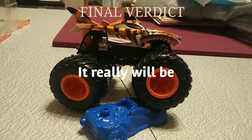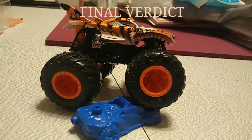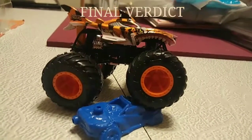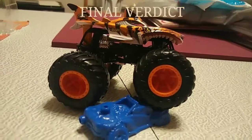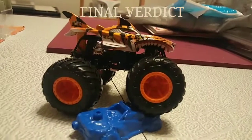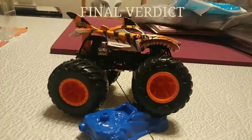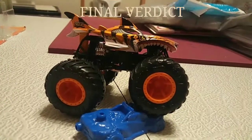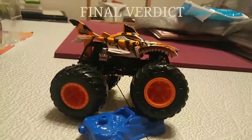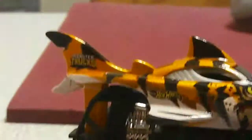So all in all, what do I think of this truck? I think it is a very visually appealing truck. It's something that a lot of younger kids are going to enjoy looking at because they love fanciful creatures, and especially since this truck competes on the Hot Wheels Monster Trucks Live tournament, I think it is a very good truck to represent both real life and toy life.